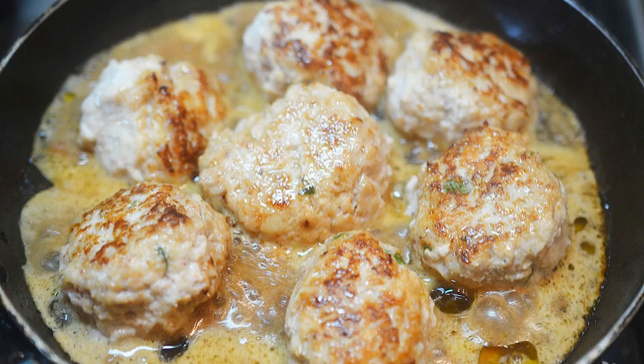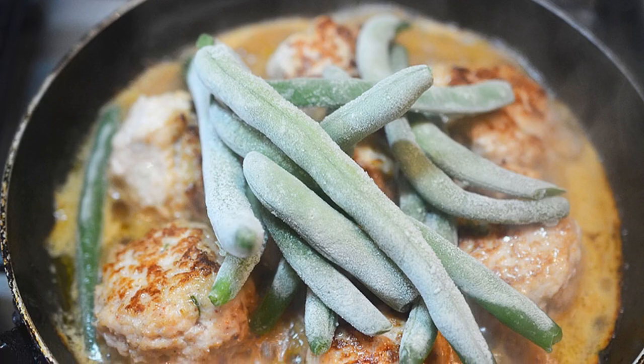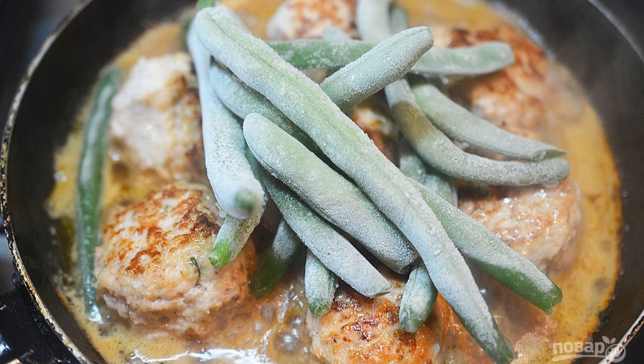Step 10: Return the meatballs to the pan and simmer for 15 minutes. Step 11: Add the beans and simmer for another 10 minutes.